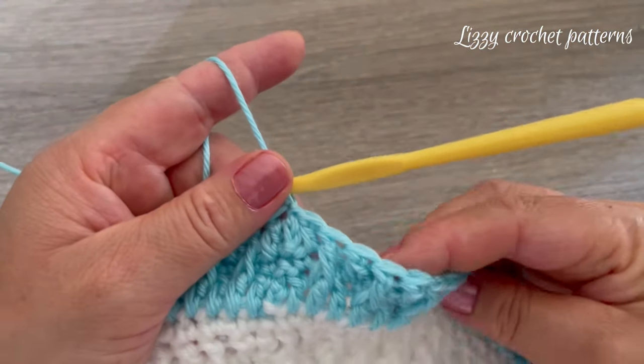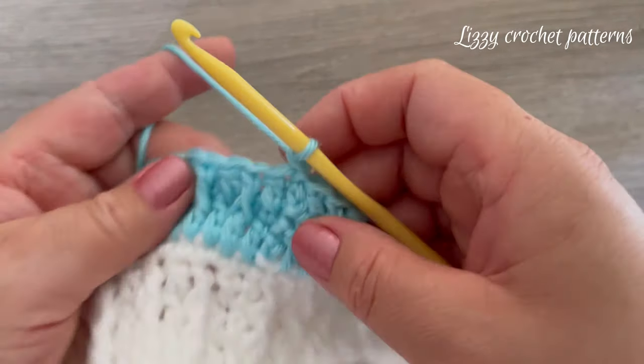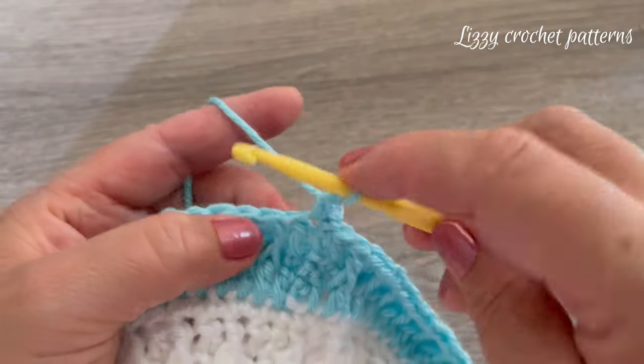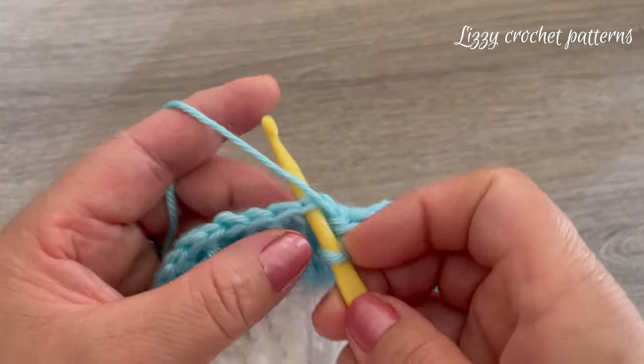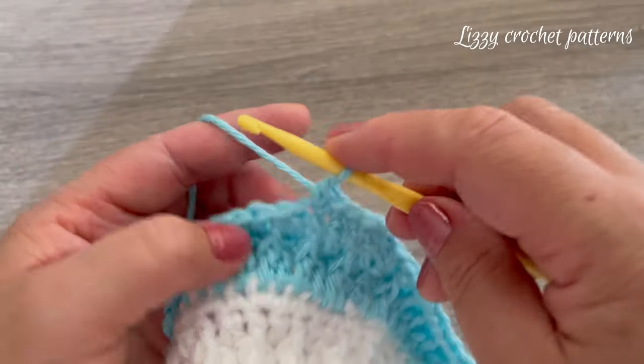For round eight, start by making one chain. This round is one single crochet in each stitch — just make one single crochet all the way around, just like this.